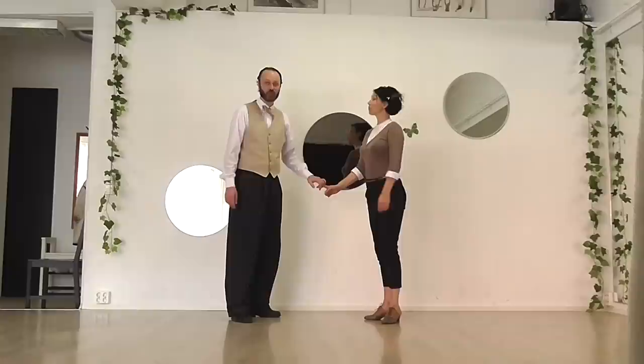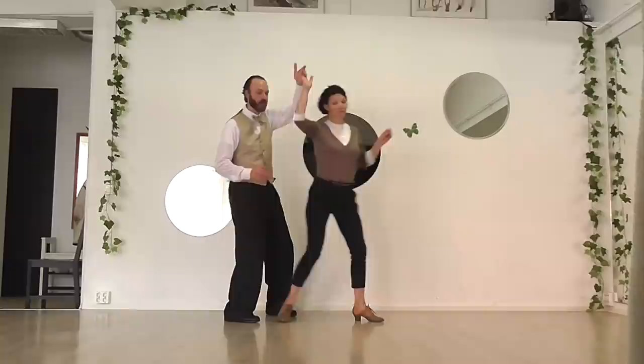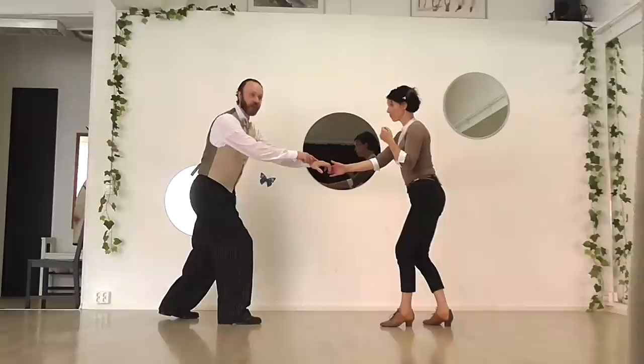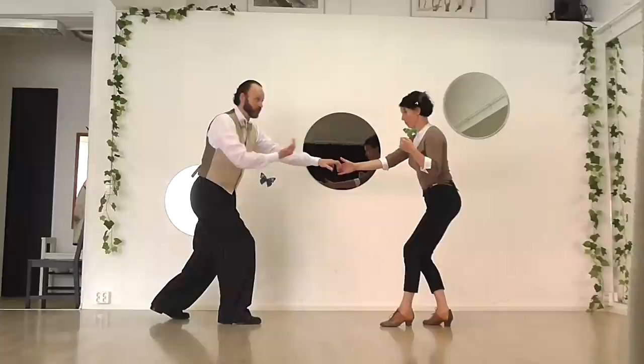If you are a complete beginner and you don't know what a triple step is, you could just do slow steps: rock step, step, step, rock step — works fine. Now at the end of the rock step, I get this tension back. She's going that way, I'm sinking back into my rock step, there's tension here, and immediately she knows that I'm going to want her to come back the way she came.